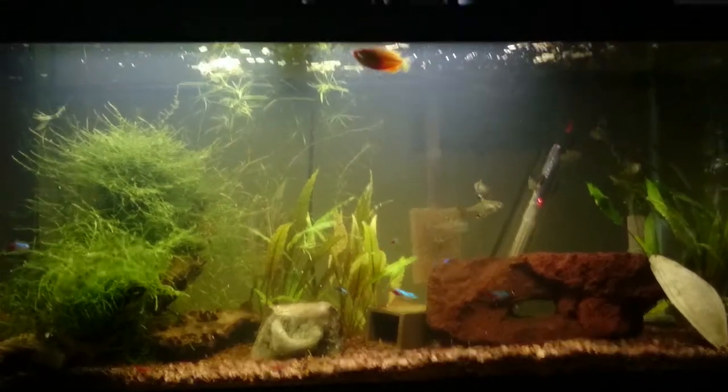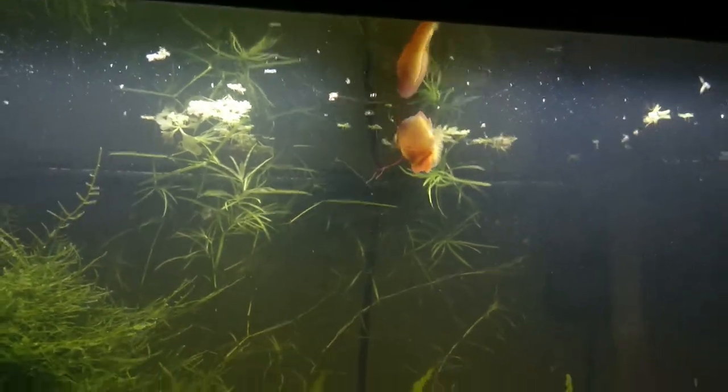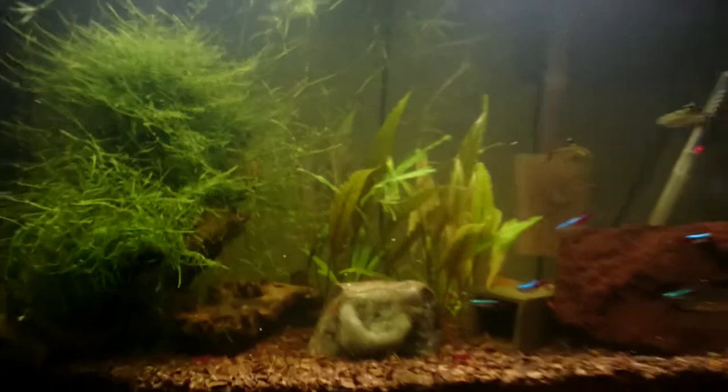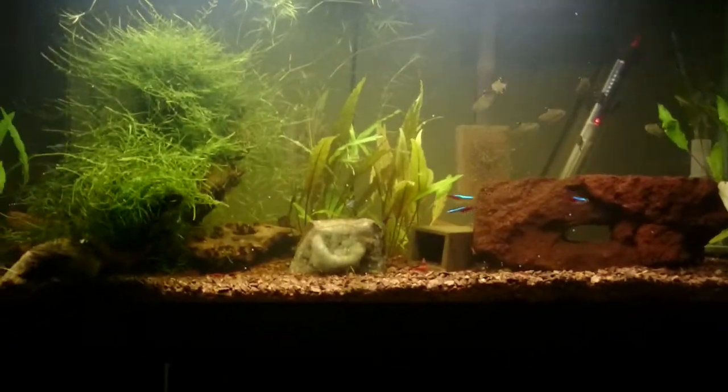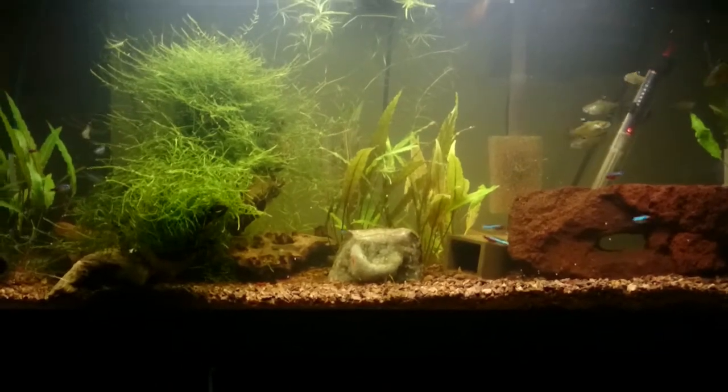You can see my gourami is doing really well — she hasn't had any problems. I'm thinking about getting a couple to keep her company and possibly breed, not quite sure yet. I'll probably wait to add any more fish to this tank until after we move though.